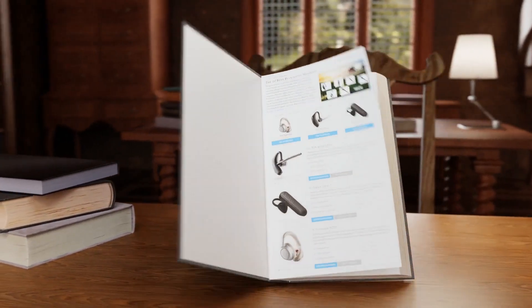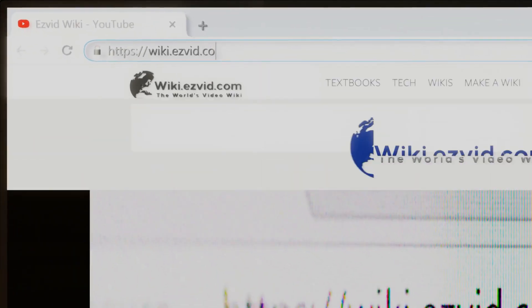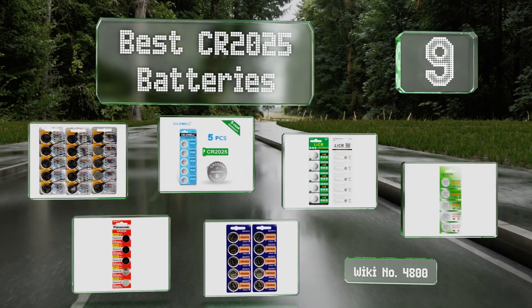Visit wiki.easyvid.com and search EasyVid Wiki before you decide. EasyVid presents the nine best CR2025 batteries — let's get started with the list.